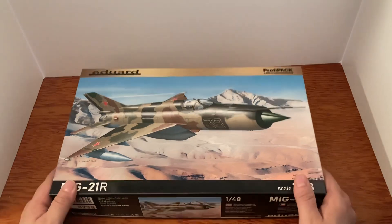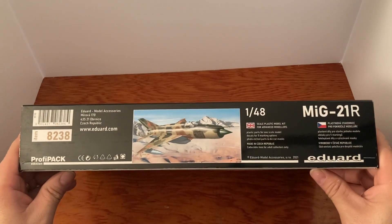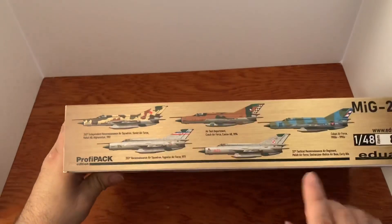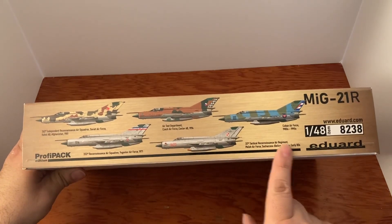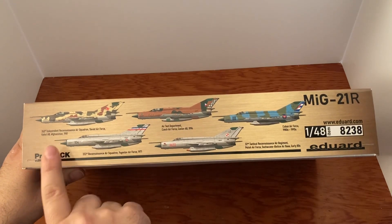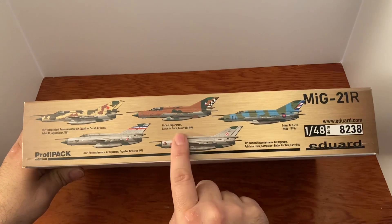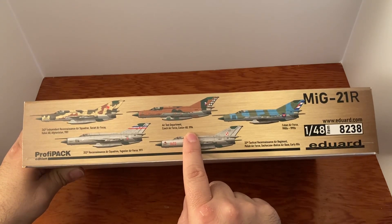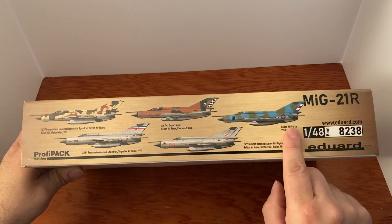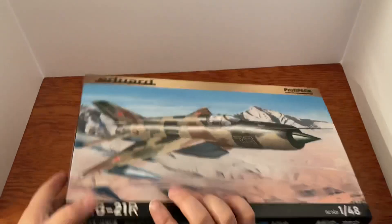Let's take a look at this box. There's the front of the box, and there's the side. Here are some of the other paint schemes — we've got Soviet Air Force in Kabul, Afghanistan in '81, Yugoslavia Air Force 1971, Czech Air Force, Kozlov AB 1994, the Polish Air Force version, and the Cuban Air Force version. Those are different ways you can paint it, which is always nice to have variety.